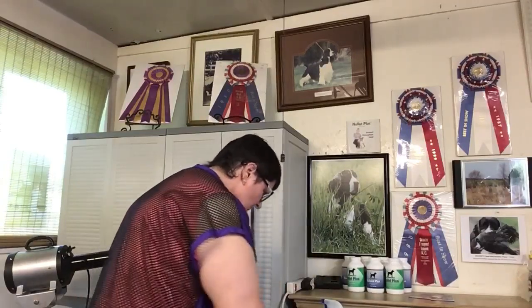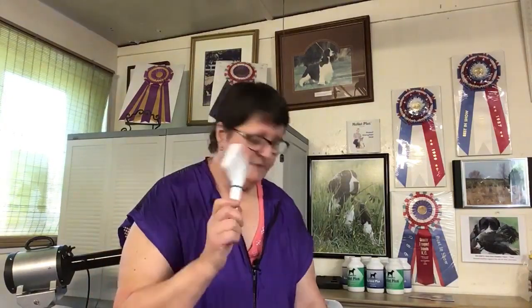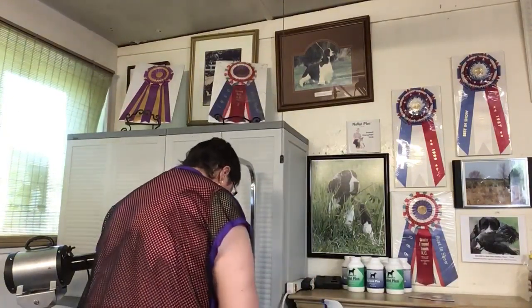Bristle brush, comb, slicker brush on a springer. I used to show tons of Old English Sheepdogs and poodles, and for those two breeds I needed the big round pin brushes. Since I no longer groom those breeds for showing, I don't even own that anymore. There isn't a breed in the world that I would need it for — I use my slickers for everything.